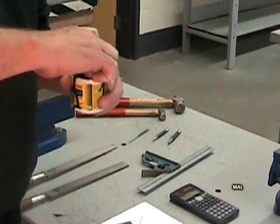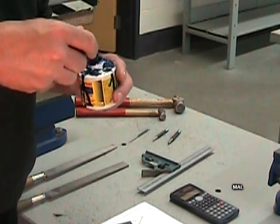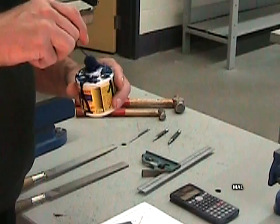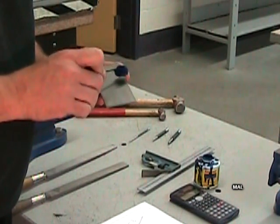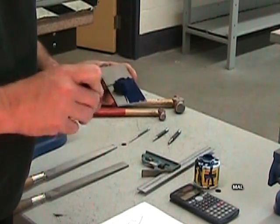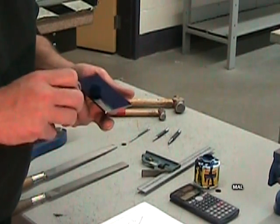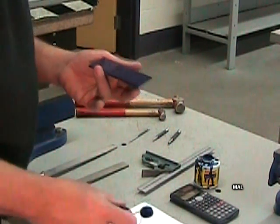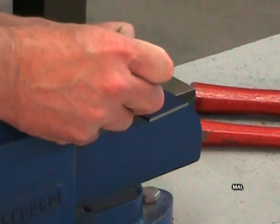Le bleu de traçage est une teinture, pas une peinture. On enlève l'excédent sur le tampon avant l'application — on veut appliquer seulement une mince couche. Une fois appliqué, le bleu de traçage doit avoir une apparence presque translucide. Il faut l'appliquer rapidement sans passer deux fois sur la même surface. Le bleu de traçage est dilué dans de l'éther qui s'évapore très rapidement ; il faut éviter d'inhaler directement ses vapeurs, car elles sont nocives pour la santé. Pour qu'il soit bien visible, on retrace notre X sur notre coin de référence. La première grande étape du projet est complétée.